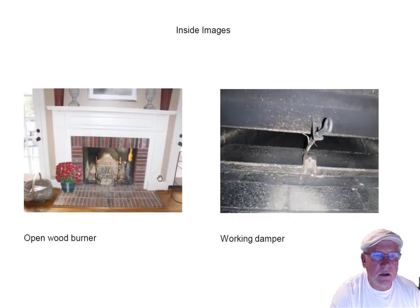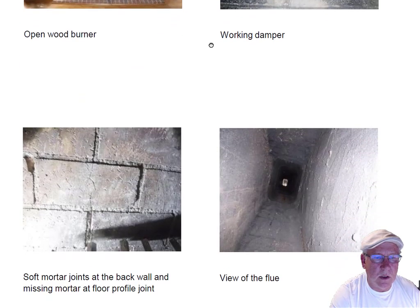Let's start on the inside — it's an open wood burning fireplace. It's certainly got a working damper, no problems with the damper.